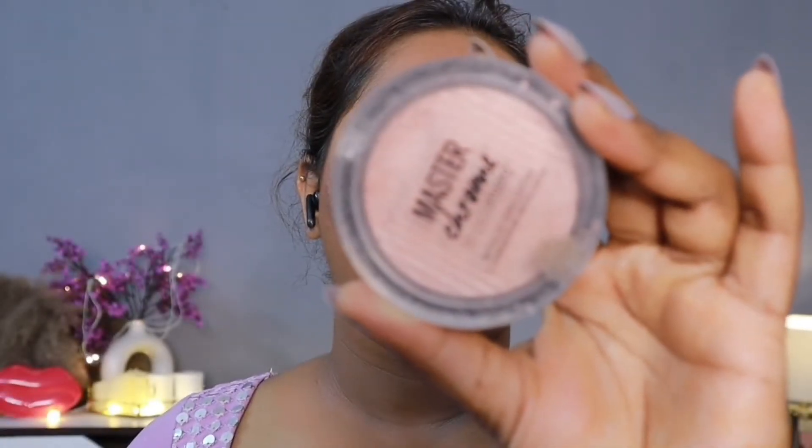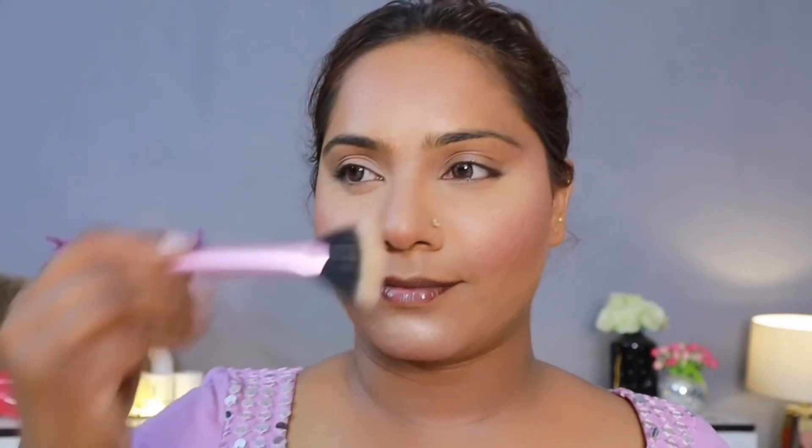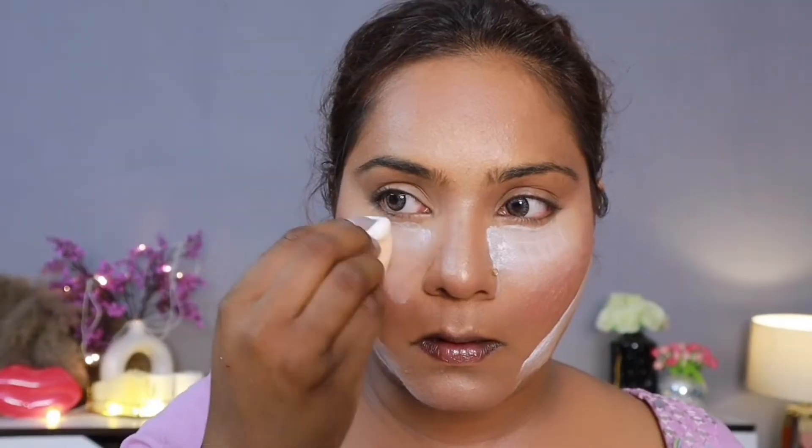After that, I have taken loose powder and a highlighter. This is my favourite highlighter from Maybelline — Master Chrome in the shade Molten Rose Gold. It's a beautiful purple-toned color and it doesn't exaggerate texture. I did a touch-up with the highlighter. If you are blessed with good skin, definitely put highlighter on. But since I have texture, I applied it lightly, then took loose powder and cut it, and put it on the under-dry area.